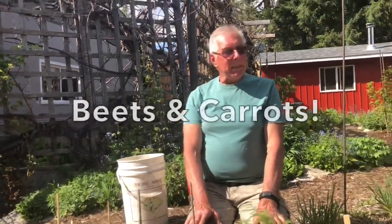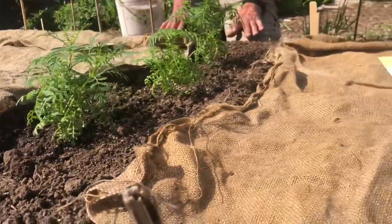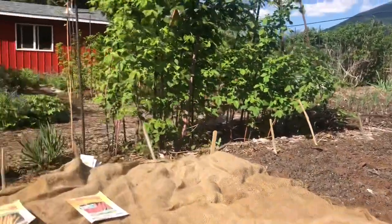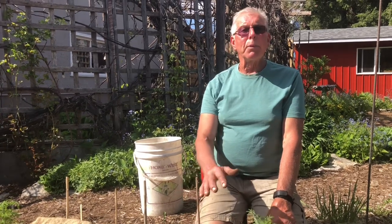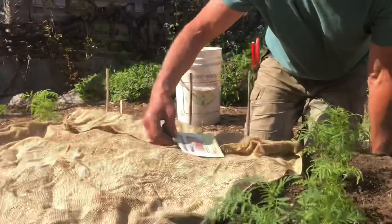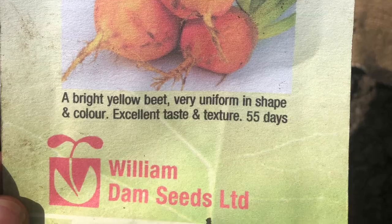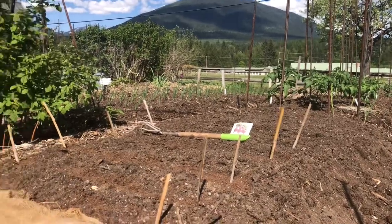Now we're out in the beet and carrot garden. Beets come in all kinds of colors — yellows, oranges, and reds. I love it when you do a mixed vegetable bake with purple carrots, orange carrots, yellow beets, red beets, and purple potatoes — it just looks wonderful. This variety, Bulldozer, is a golden beet, and over there we have a nice red beet. When you pick your seeds, you plan them for what you're going to do with them.